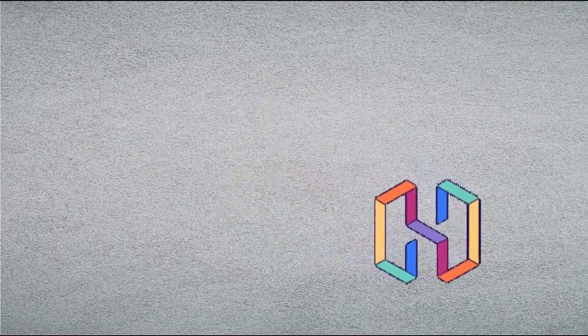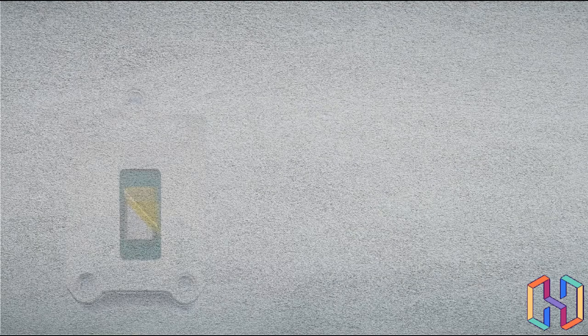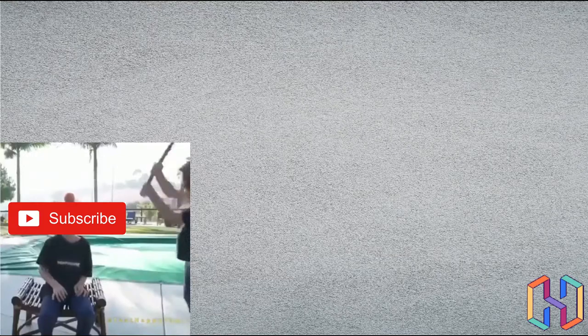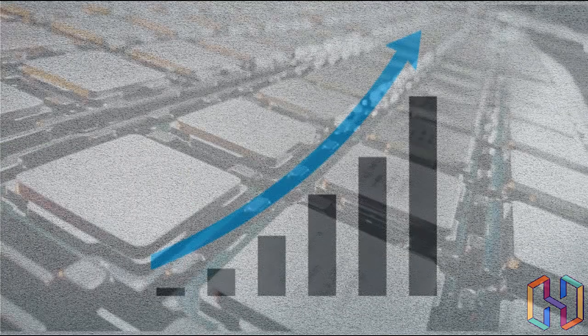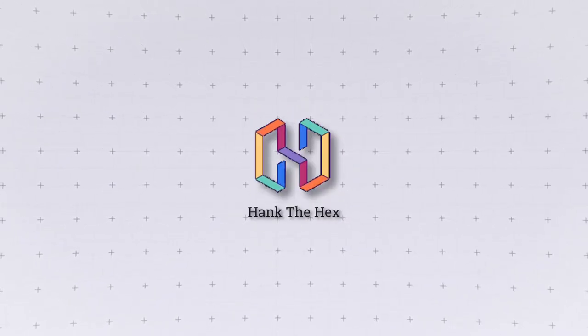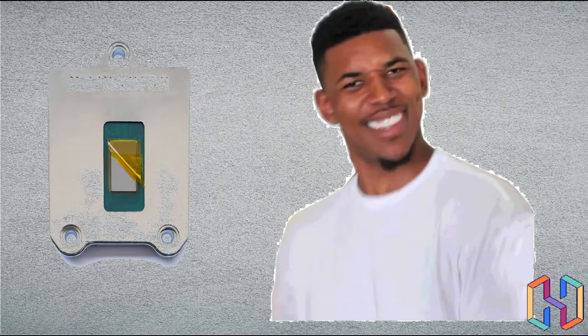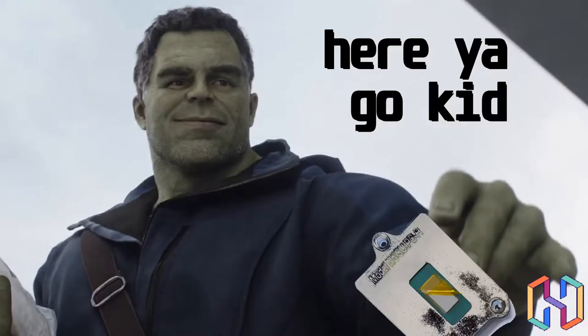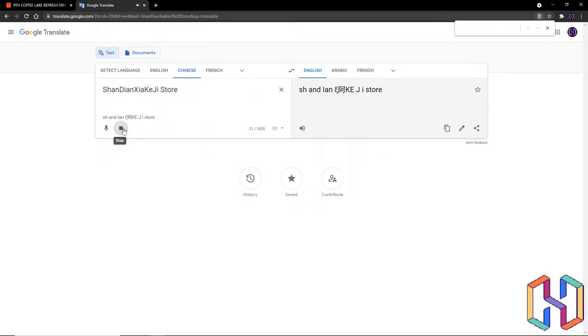Hello guys, this is Hank and today I'm gonna tell you the story I had with this weird mutant CPU from AliExpress. This CPU is so weird, so please follow the video until the end to find the full story behind it. Don't forget to subscribe and like the video so we can grow this channel and test more CPUs.